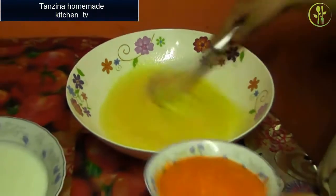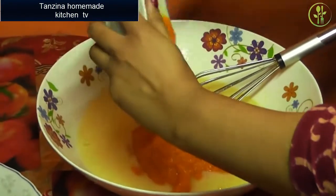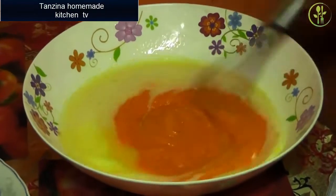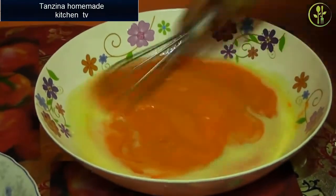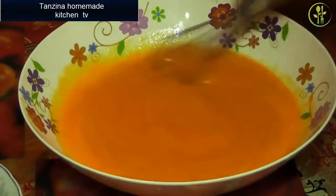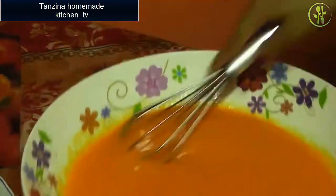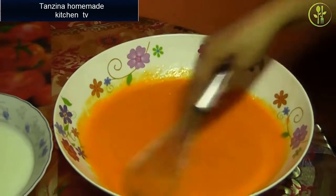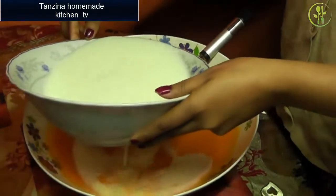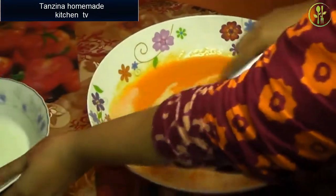Paste the paste into the pan and pour the paste to the pan. Add a cup of water. Then remove the paste. I will put the oil in the pot and put in 1 cup of water.